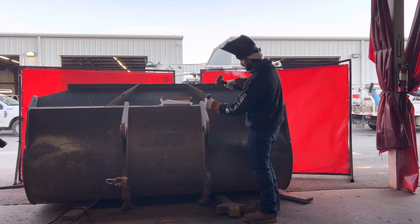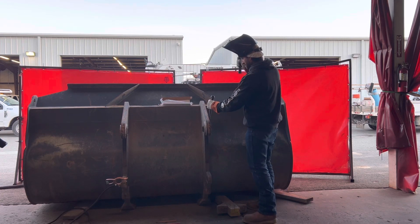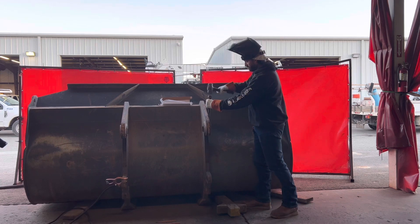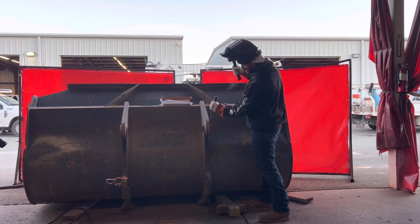Once I find that crack, I try to use a little pick and hammer to separate the metal. You can see it's kind of giving me a little bit of a fight, but we'll get it.